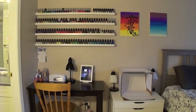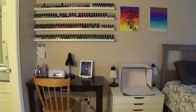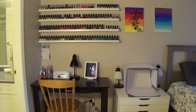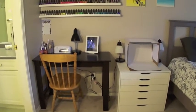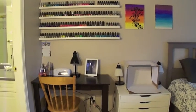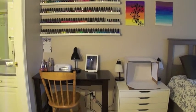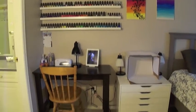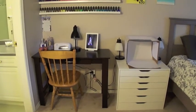Hey everyone, it's Melissa again. I have updated my nail polish space, so I thought I would do the second part of this video. It's in good working order now — it's taken me a few days, I've rearranged it a couple of times, and I think I finally have it to where I like it. So I thought I would do this video showing you what my space looks like now.